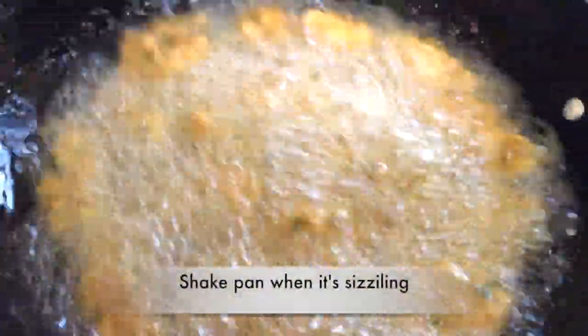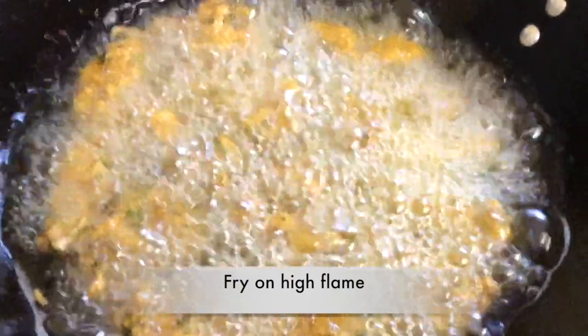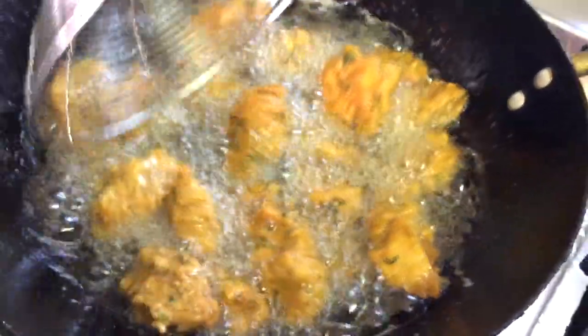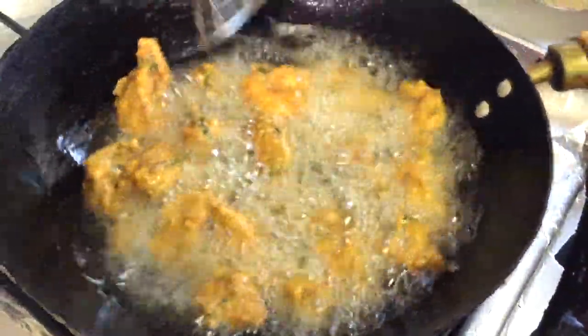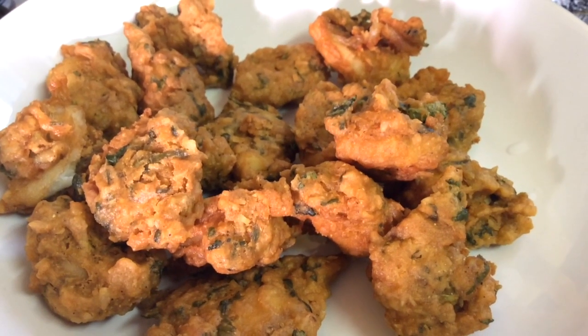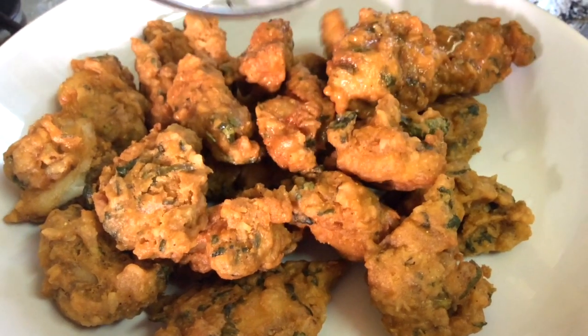Take them out once they're golden brown. When it's really sizzling and bubbling, shake the pan so it moves around — you need to do this so the fish doesn't burn, but if you use a spoon the fish will break. Make sure you fry it on a high flame. Once it hardens you're able to move it around and the fish won't break. Remember to fry it until golden brown, then take them out and make sure you drain the oil.